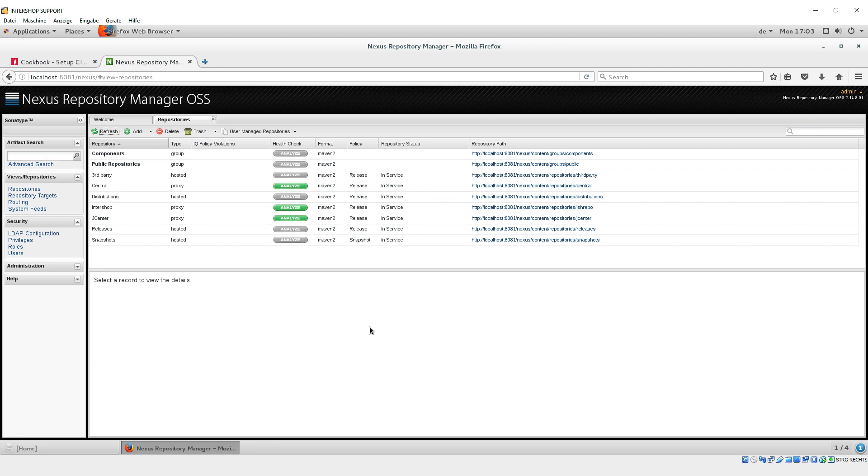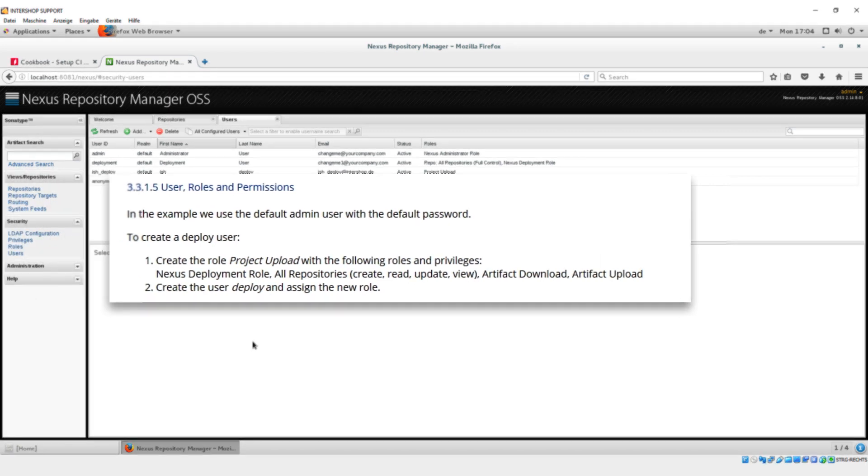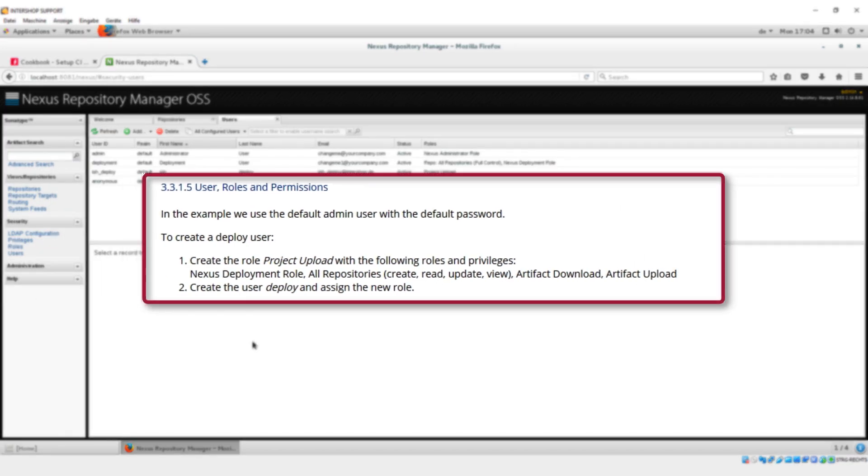Please note: all hosted repositories are currently empty. To use the Nexus for the Intershop deployment, we recommend creating a new Nexus user. Our Nexus user is 'ishdeploy'. Please follow our cookbook to create this deploy user.